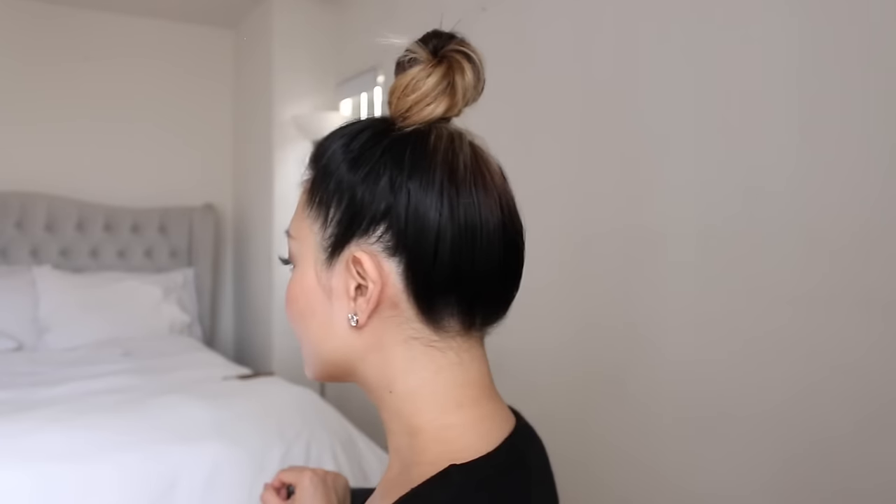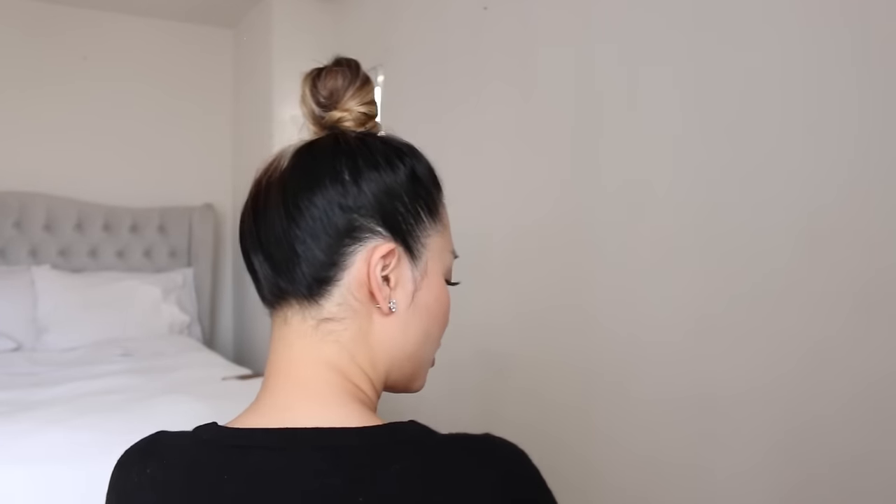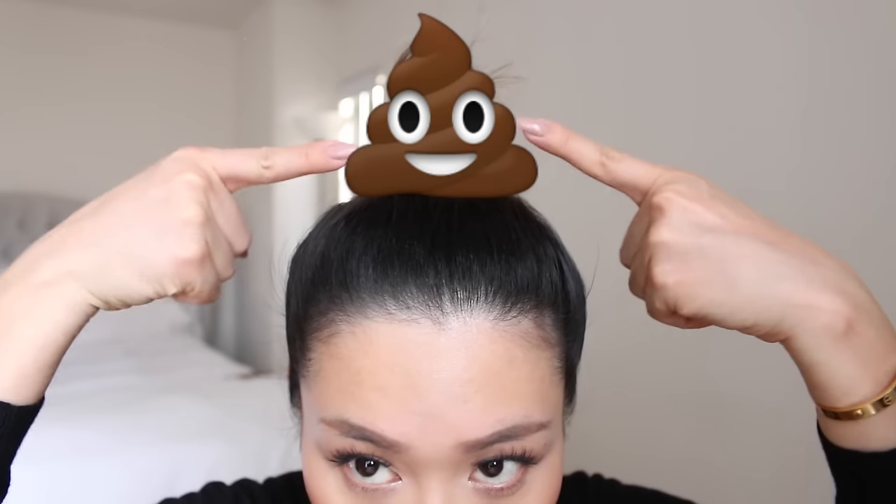And we are done with our chic little top knot! This is the fastest and easiest hairstyle you will ever do — it literally took me five minutes, you guys saw how quick I did that. I hope you guys enjoyed this tutorial. Be sure to subscribe for new videos and I'll see you guys on the next one.